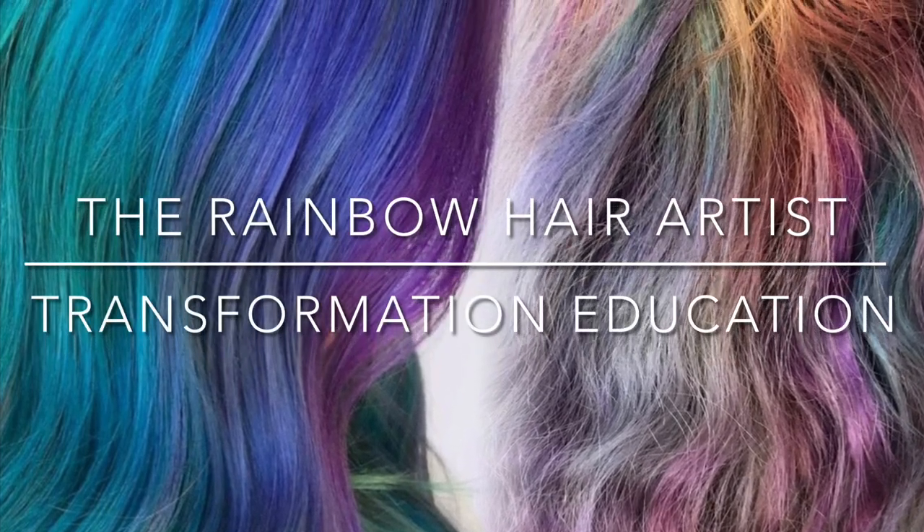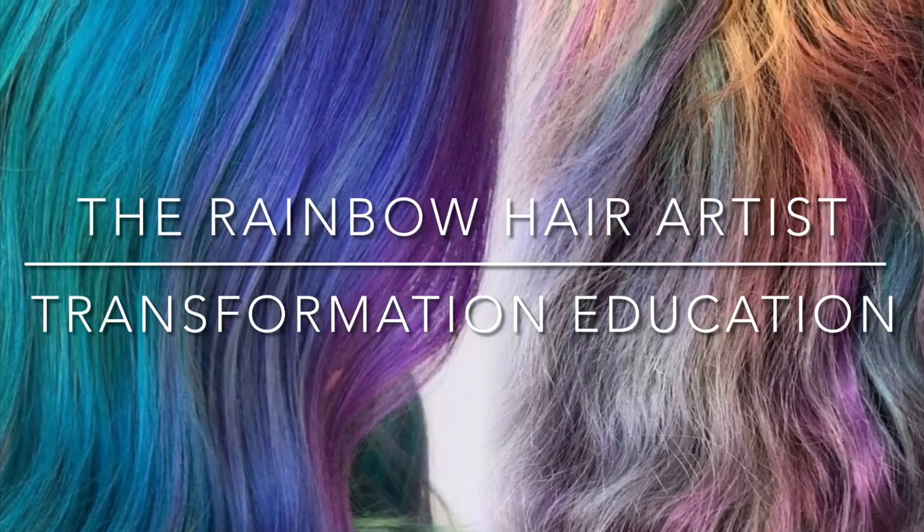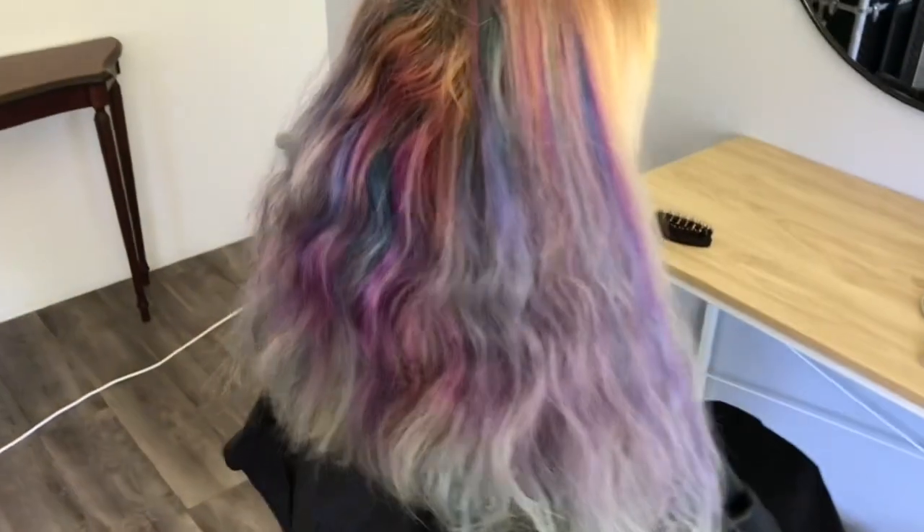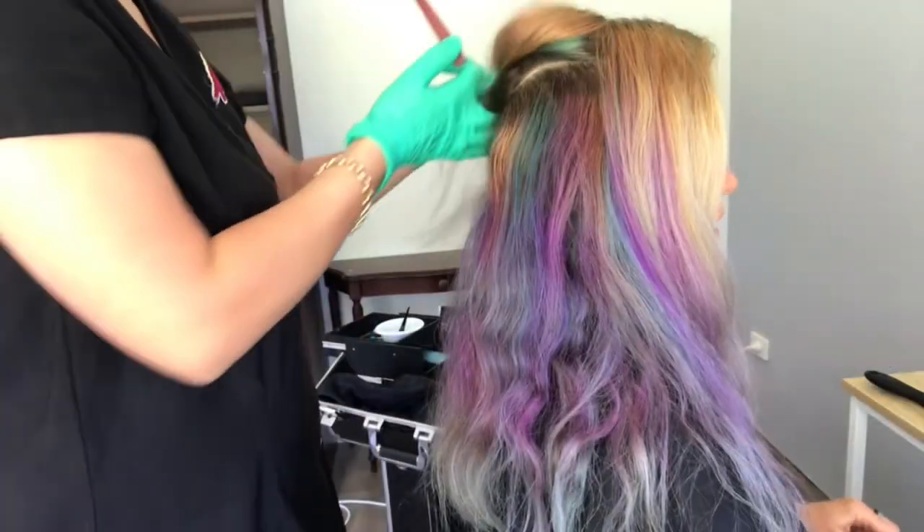Hello and welcome back to another episode of Transformation Education. This is the before and after photo of the hair that I'm working on today. So this was her before canvas. As you can see I've got a nice inch of regrowth there and I've got some previous vivid colors that I'm going to have to remove.